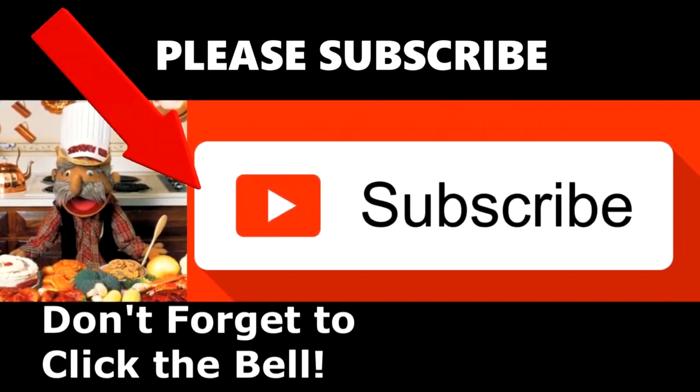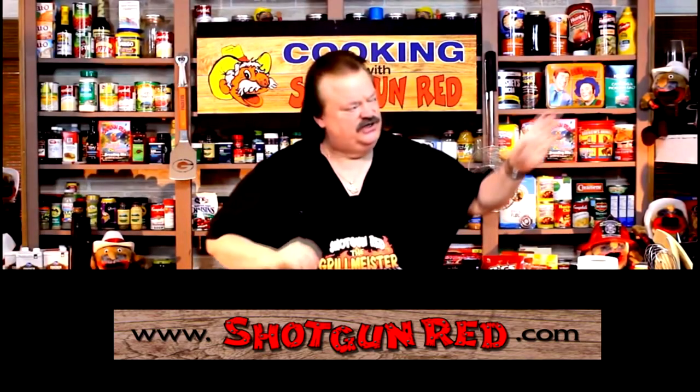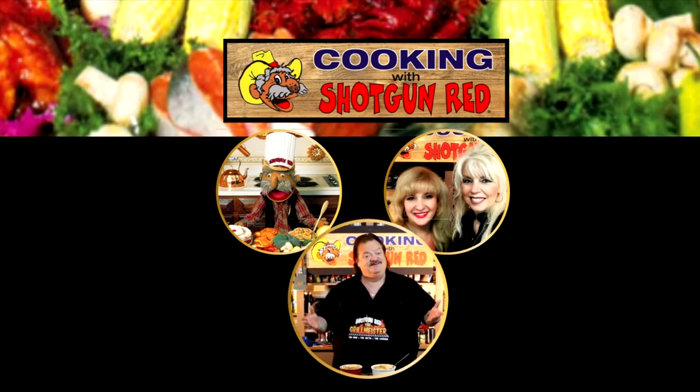We hope you enjoy this recipe and we really hope you subscribe to our channel. A little Shotgun Red face will pop up over here — when you click on it, it'll say subscribe, then you're subscribed. Next to it will be a little notification bell, and if you click that bell, YouTube will send you a notification for every single one of our recipes as soon as it comes out. See you next time right here on Cooking with Shotgun Red.